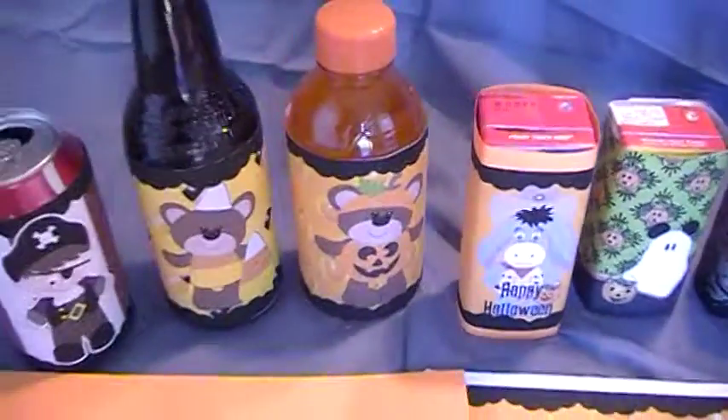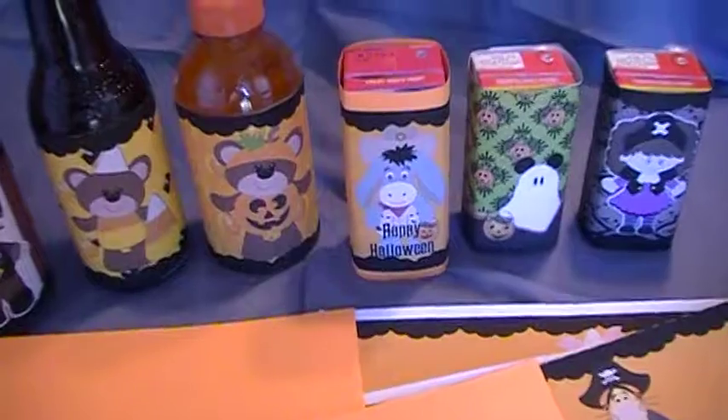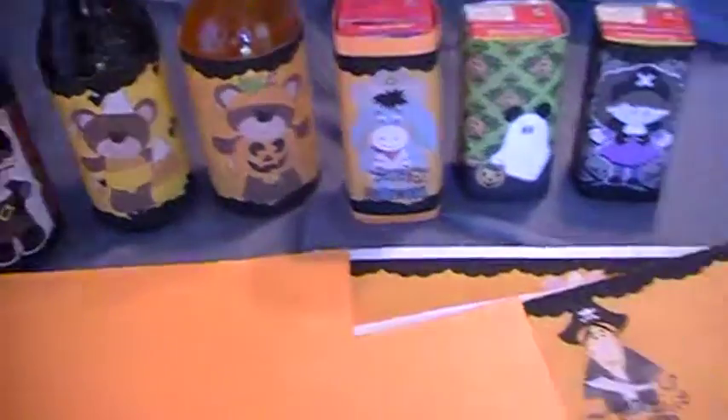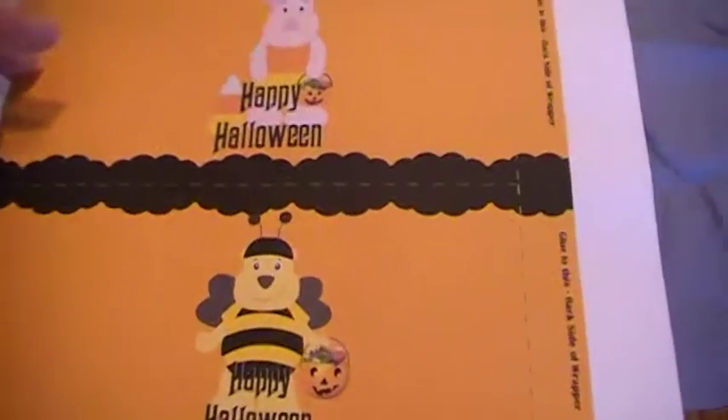So come check these out. They're right around $2 in my shop and I think you get about 8 to 10 of them. And then in addition you also get 4 free as a bonus, and those are the Pooh and the gang ones. So come check them out.